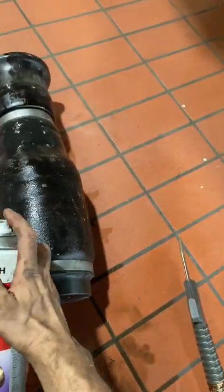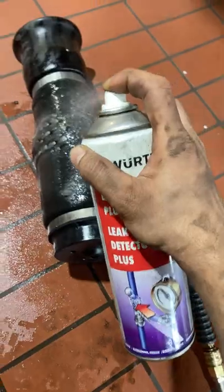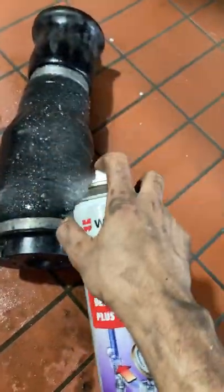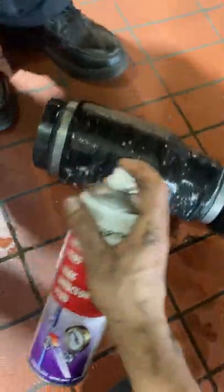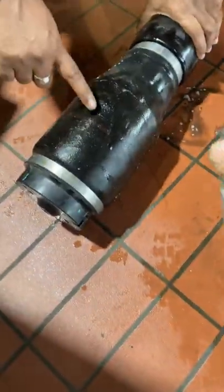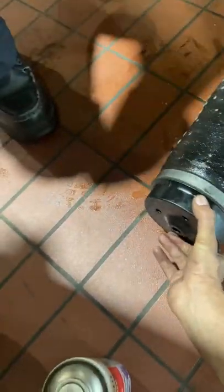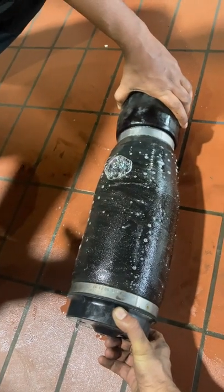So you can see the air bubbles. Here you can see the air bubbles coming — this one is the leak.